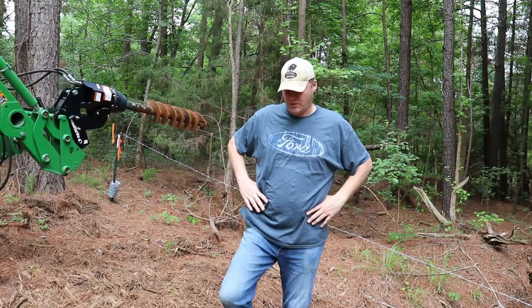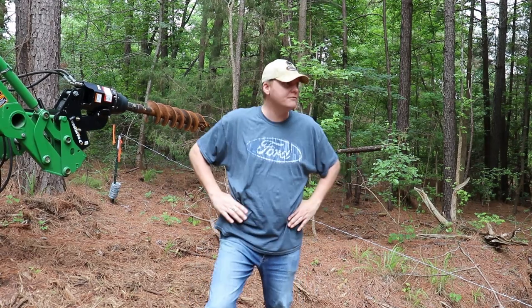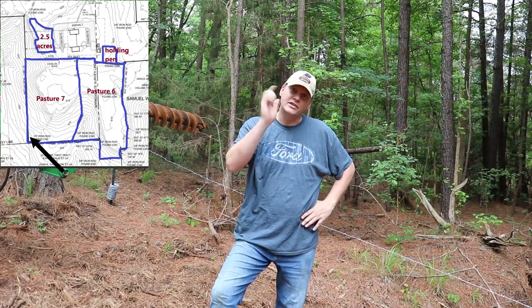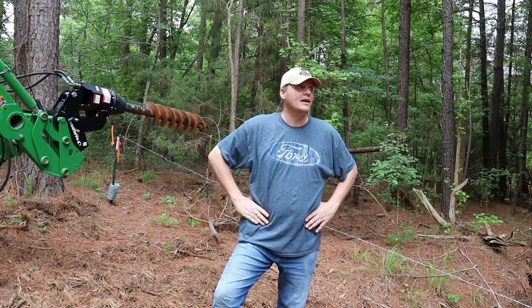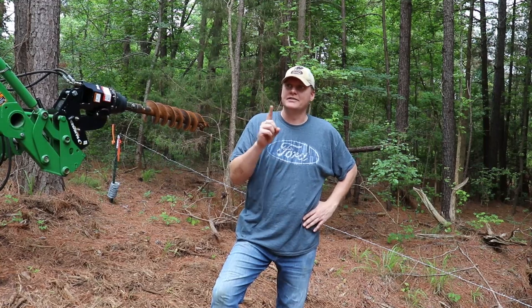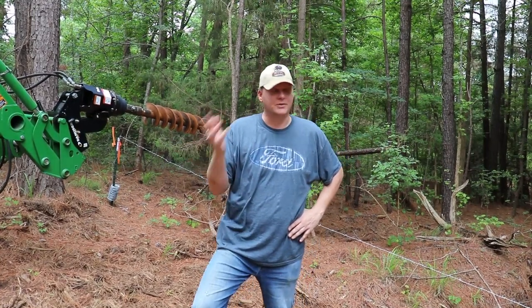Welcome back to Black Acre Ranch everybody. My name is Jeff and we're going to try and finish up the little posts on this line here on the west side. We're actually at the southwest corner right now and we're working on pasture seven if you're new to the channel. This is the seventh pasture, which is actually the second one we're doing.